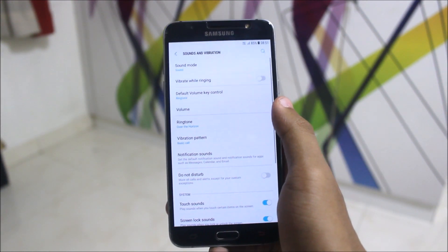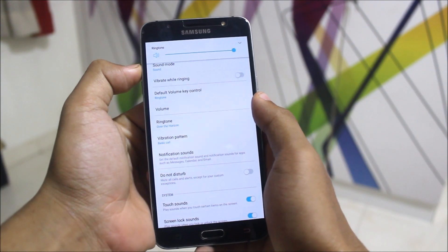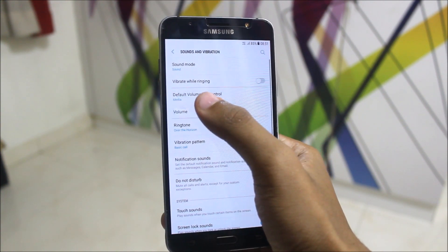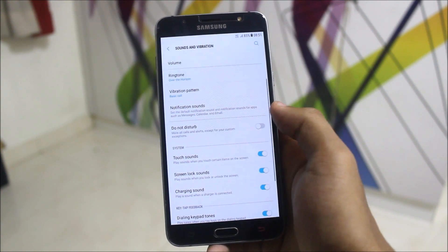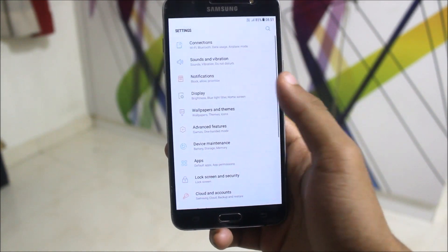Let's talk about the new features. Going to Sound and Vibration, we get a default volume key control. When you press the volume key while playing music, it used to go to ringtone volume, but now you can set it to media to directly control media volume. We also get some new sounds and ringtones here.